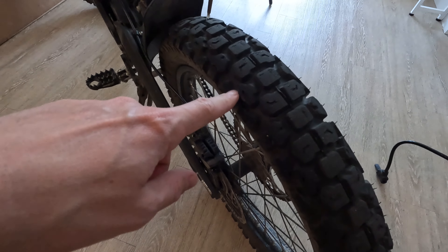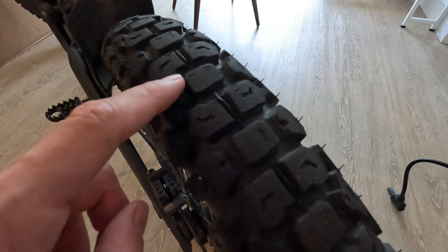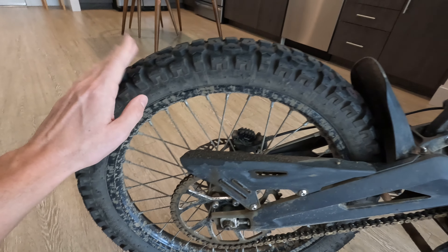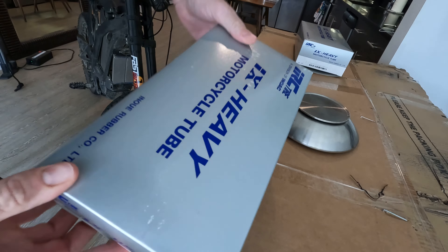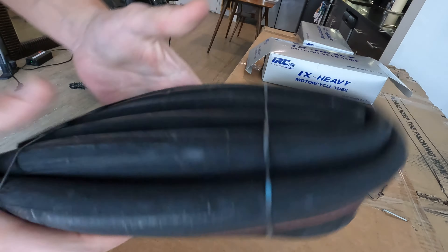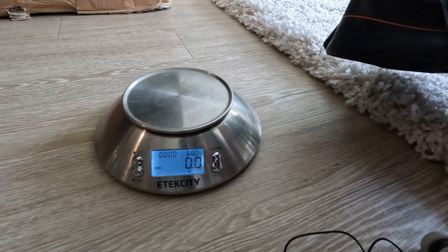I finally got some new inner tubes — motorcycle inner tubes — and they're heavy. I actually have the stock inner tubes on these tires. This is the rear one. Ever since I got that 72-volt battery, I'm really starting to wear them down. So if you're wondering if you can run the stock inner tubes, you can. The downside of running heavier inner tubes is they have more weight, but supposedly they're more durable. Let's actually see how much they weigh.